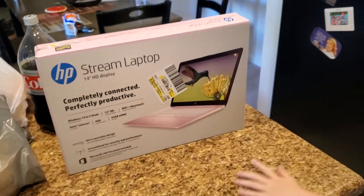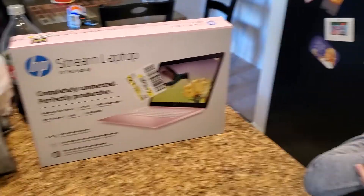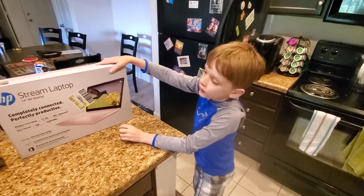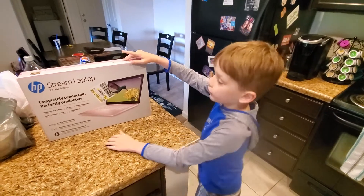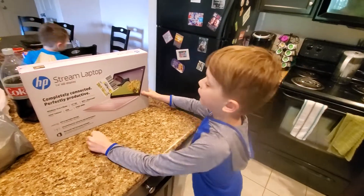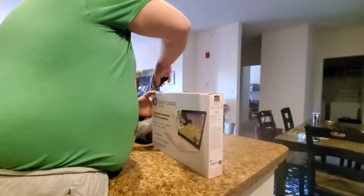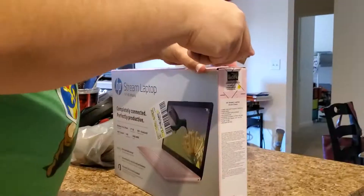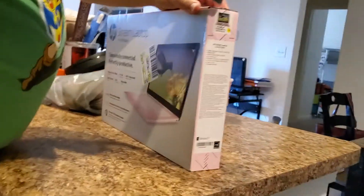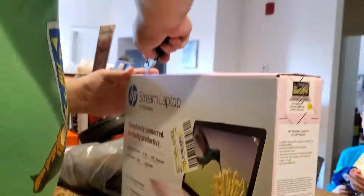Dad — or mom — got this for me instead. I didn't want it instead of the Chromebook, but he said nobody sells them because they're all sold out at new stores, and we can have this until the Chromebooks are available again in the future. So yeah, let's start unboxing this!